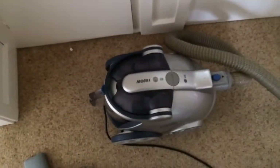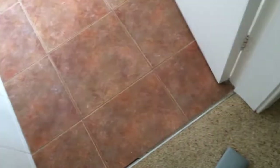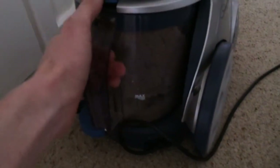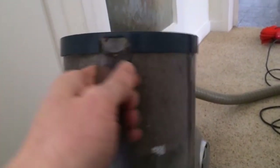Now I'll be honest, I wasn't expecting it to clean all that up. I did think it would get clogged or the bin would fill before it picked everything up, but no, it did get it all up in one go. But as you can see, we have gone a little bit over the max line when filling the bin — yeah, there's not a lot of space left in that.